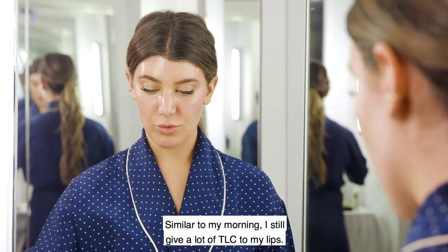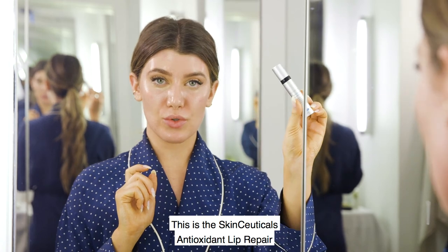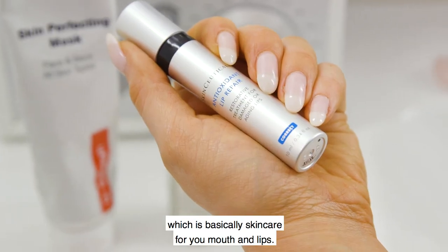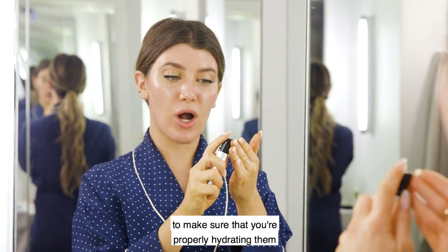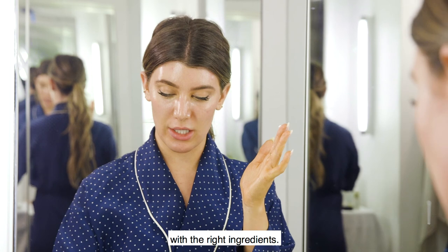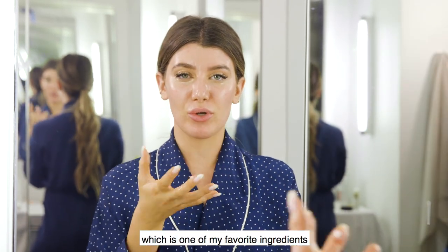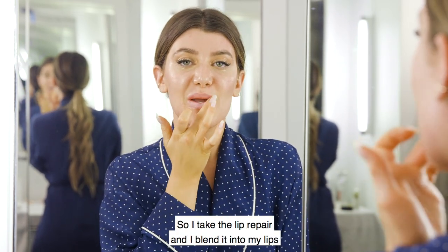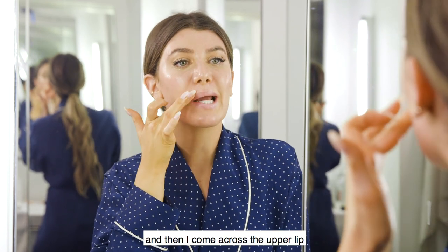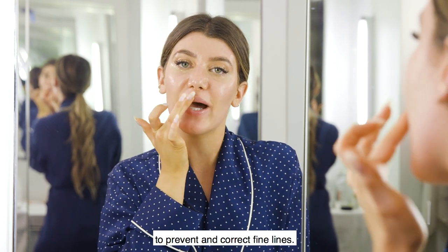Similar to my morning routine, I still give a lot of TLC to my lips. This is the SkinCeuticals antioxidant lip repair — basically skincare for your mouth and lips. The lips don't have oil glands so you have to make sure you're properly hydrating them with the right ingredients. This product has hyaluronic acid, resveratrol to thicken up the skin, and vitamin C. I blend it into my lips, then come across the upper lip and right underneath the bottom lip to prevent and correct fine lines.